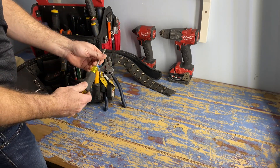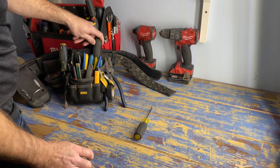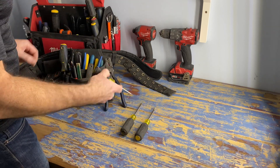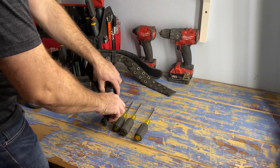Mine are by Klein, but there are lots of brands out there that work well. Klein are pretty good tools and most electricians seem to go with them. The flathead, Phillips, number one green Robertson, and number two red Robertson - those are definitely your most common screwdriver sizes to use.